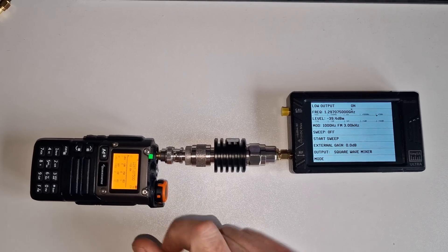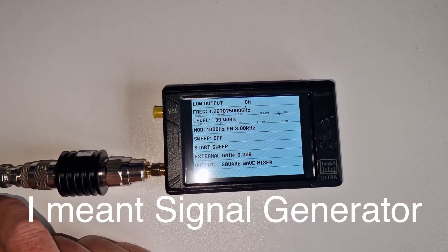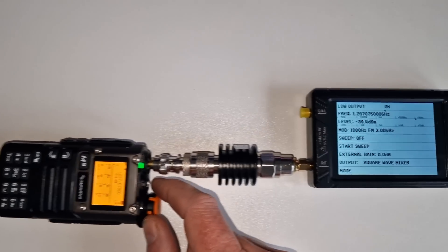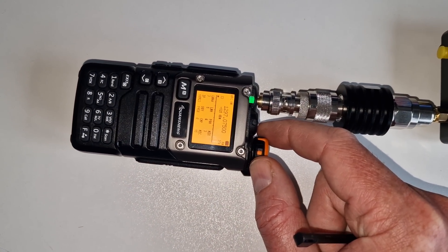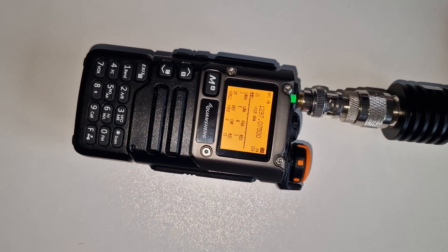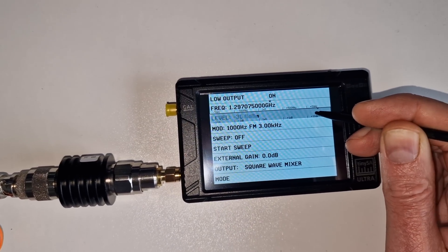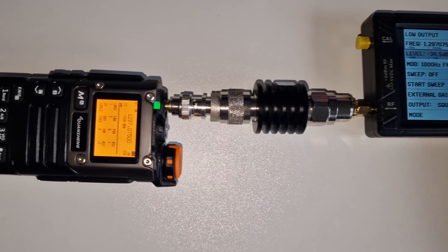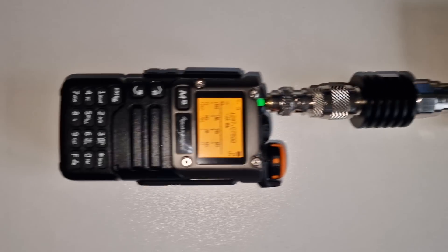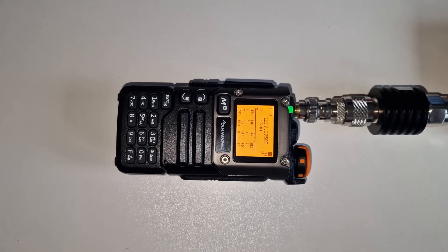Even though we know the Quansheng isn't great at 1.2 GHz, we can do a test with the TinySA Ultra because it's got a built-in spectrum analyser. I've got a dummy load here — same setup as the last video — feeding a tone into the radio. You can hear the tone in the noise, and if you increase the power level you can see the signal level going up. It does need quite a significant amount of level, even going through the attenuator, to actually get a signal. At the point where it's just about audible, you could hear the tone but you wouldn't be able to make out voice.